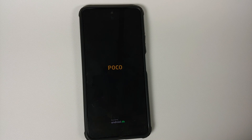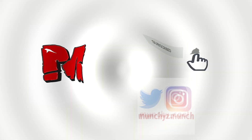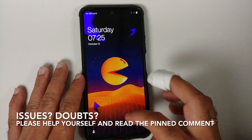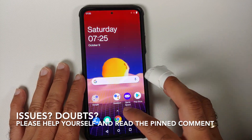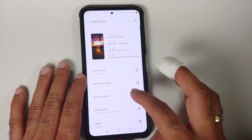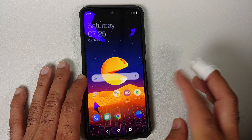How to install the Pac-Man Edition Oxygen OS 11 based on Android 11 on the POCO F3 or the Xiaomi Mi 11X. Hey peeps, what's up? Munchy here, back with another video. In this video, I'm going to show you how you can install the Pac-Man Edition of Oxygen OS 11 based on Android 11 on your POCO F3 or the Xiaomi Mi 11X. This is a port from the OnePlus 8T.